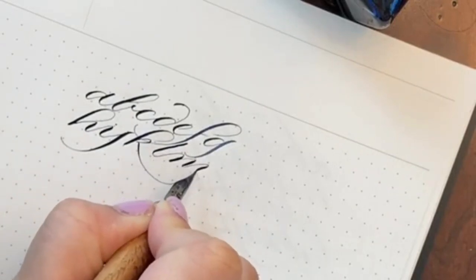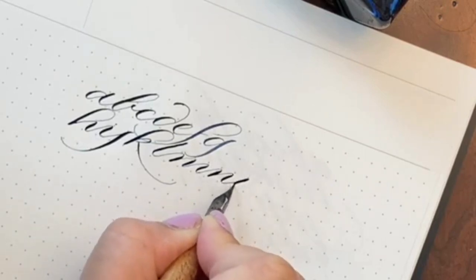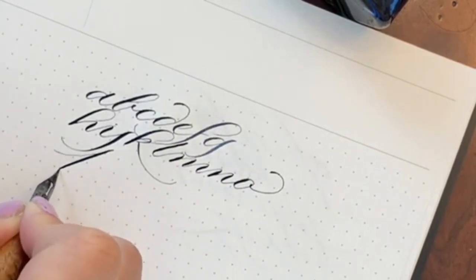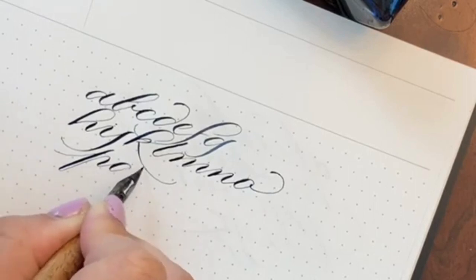Fill them up with ink, grab some paper, and you're good to go. Make strokes on paper, make letter forms, say something, say anything. It's a beautiful way to express yourself.